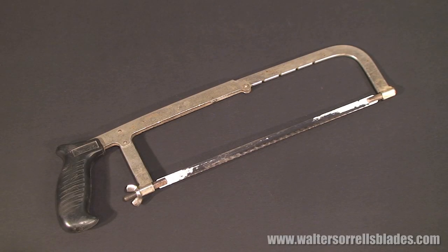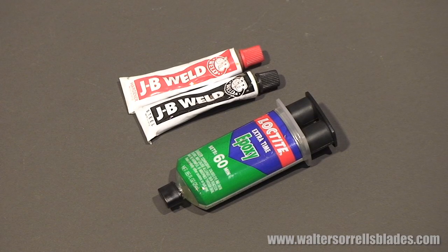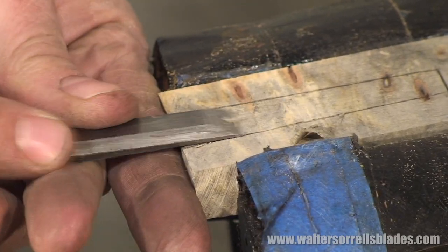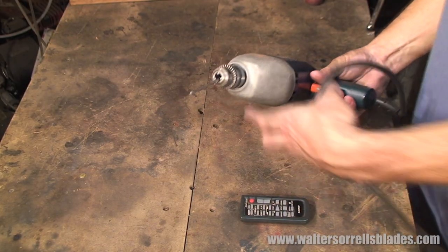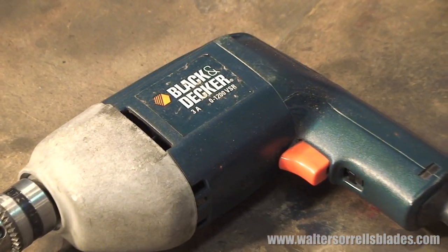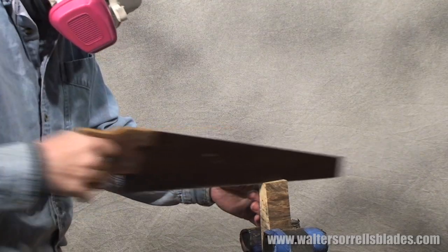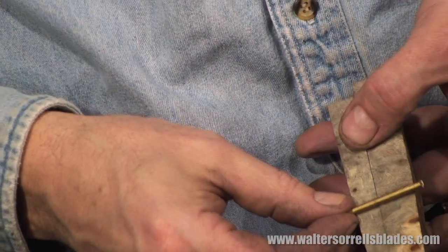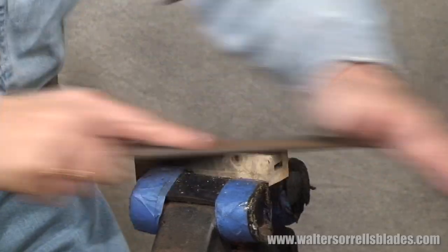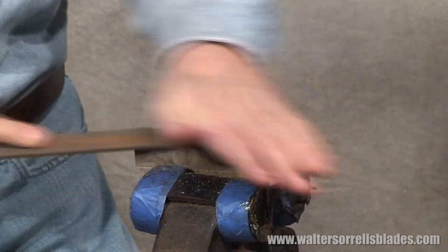You'll also need a hacksaw, a bench vise, an assortment of wet or dry sandpaper, some charcoal, a grill, two-part epoxy, and a small woodworking chisel. The only power tool you'll use will be a drill or a drill press, and you can get around that if you want to. The materials will include the crummy old file we already mentioned — that file will actually become the blade of your knife. Additionally, you'll need a piece of wood about five inches long and an inch or so thick, and a short piece of one-eighth inch brass rod. Assuming you already have a bench vise and a drill, you should be able to do this project for 20 or 30 bucks.